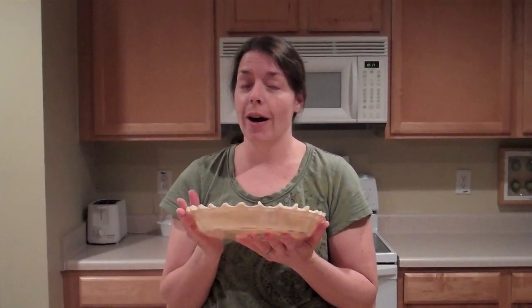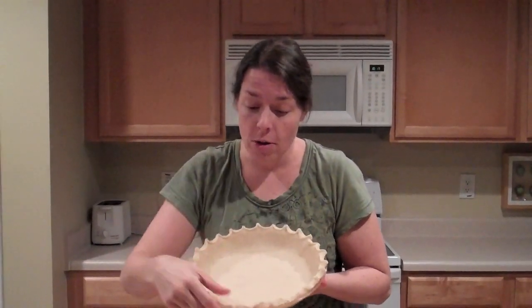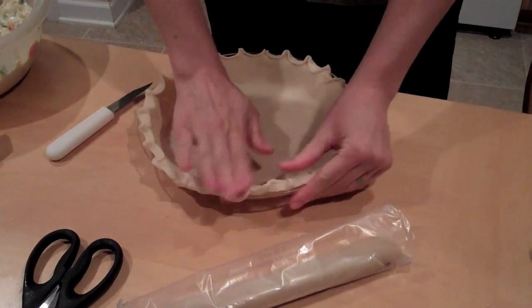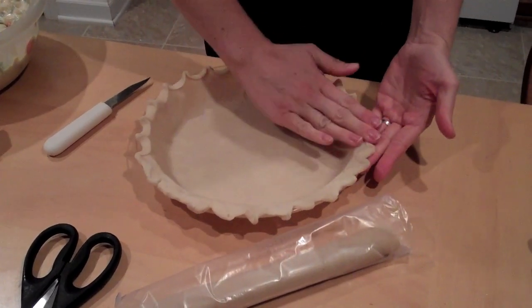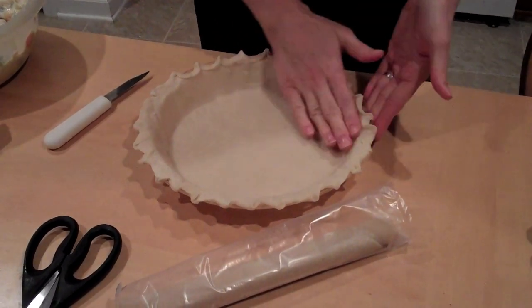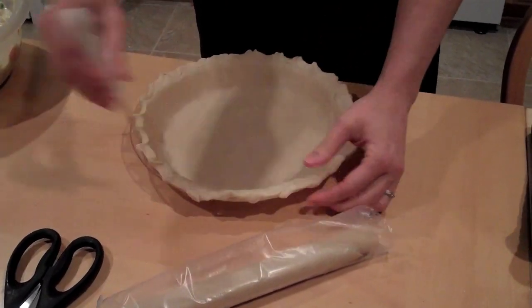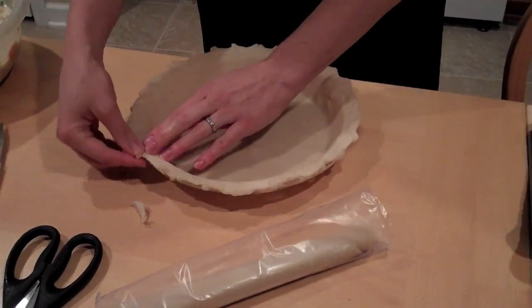I got a little excited about fluting and forgot I'm making a pot pie with a top crust. So you don't need to do the fancy fluting on the bottom. What you need to do at the bottom is fold it flat, and if there's extra you cut it off. I'm just going to mush it down — it's supposed to be even with the edge. If there's extra, trim it off like that. Your pie might look even better than mine!